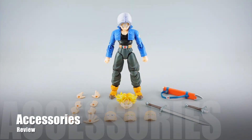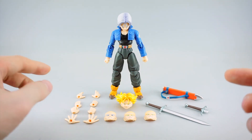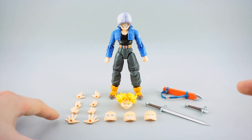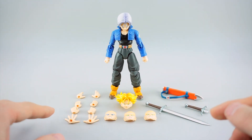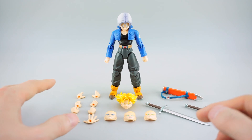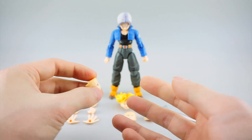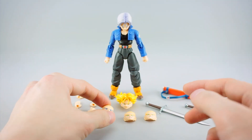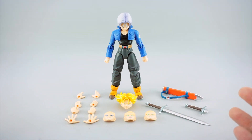Here we have Trunks in his premium color with all his accessories. One thing to note: while this is a reissue and repaint of the original Trunks mold, it does have distinct differences in what's included. There are a lot fewer hands than with the original set and a lot fewer faces, especially the regular non-Super Saiyan faces. I think the original had seven or eight sets of hands, while here we have five, and the original had around four regular faces total.